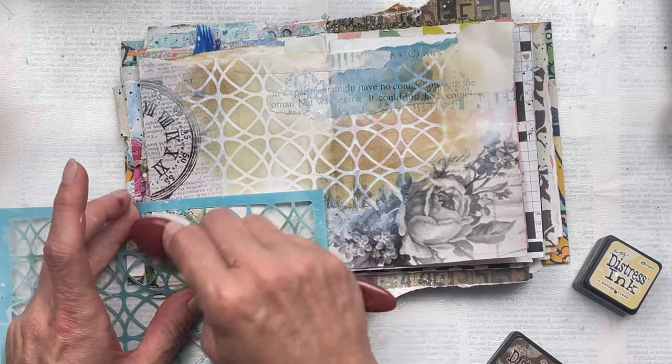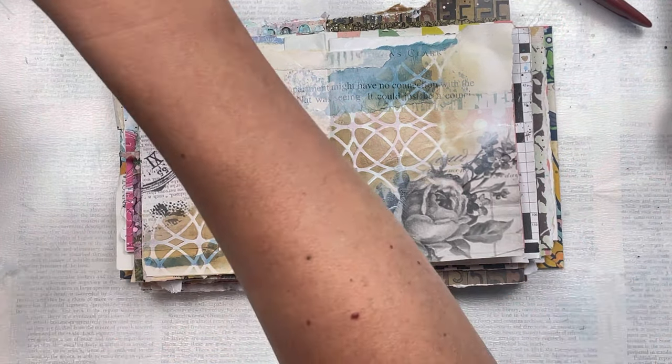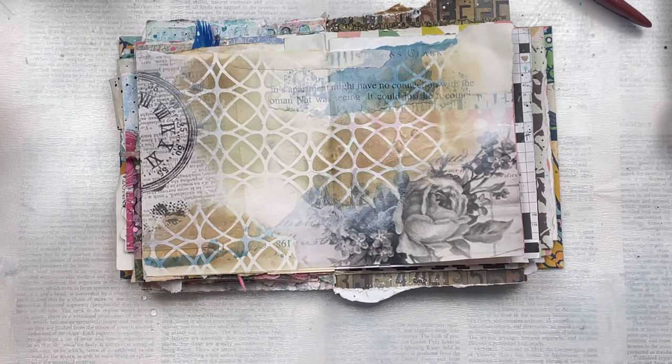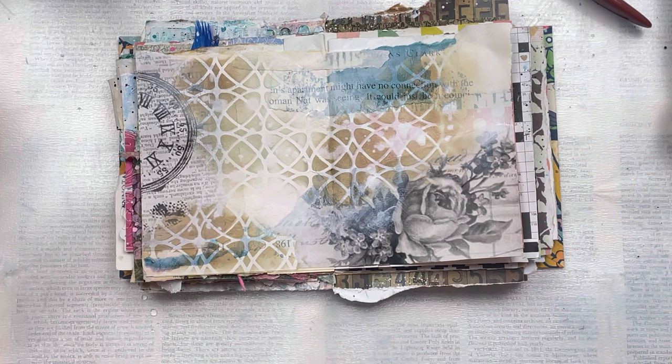Once I've done all my inking through the stencil, I'm going to splatter some water with a paint brush just over the pages. This will react with the ink, and after about a minute or two, if you put a piece of paper towel or tissue down to pick up the water, it picks up the colour too and creates even another layer of dimension.